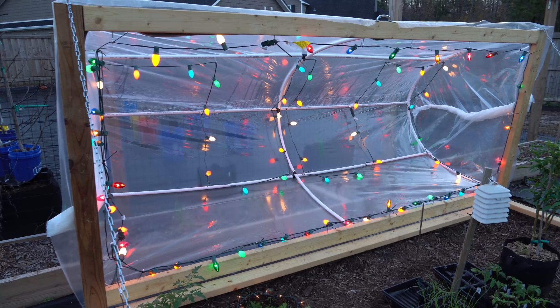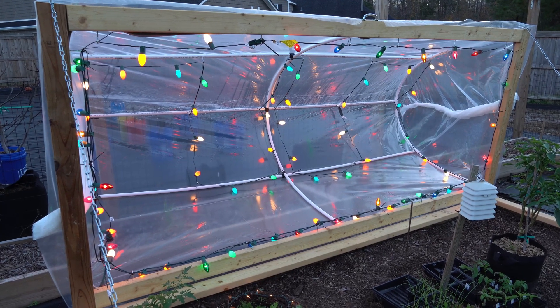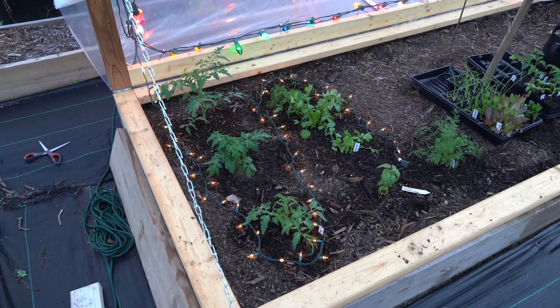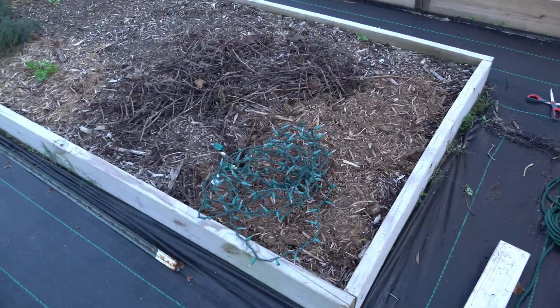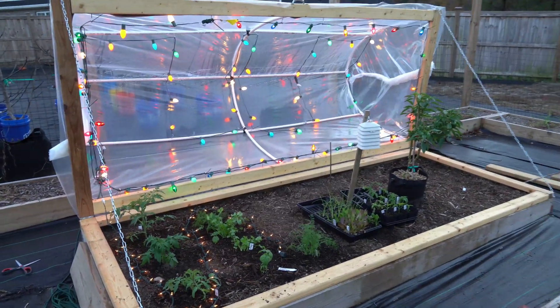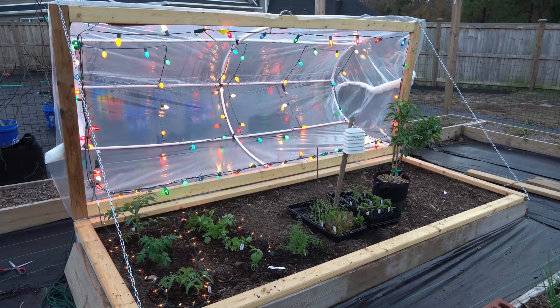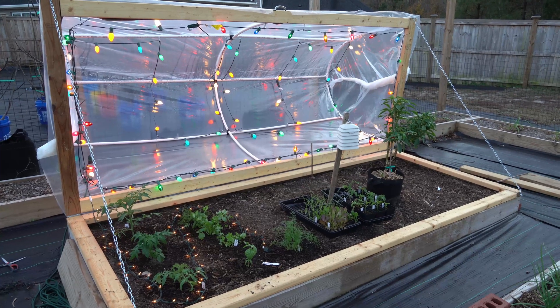All three of my C9 incandescent light strands are up and they all look pretty good. One thing I did notice is that one of my mini light strands had gone out on half, so I'm going to have to repair or replace it. But this should give me considerably more cold protection. I still have two days before the cold front comes to get final preparations in order, so I'll replace the burned-out mini light strand to maximize protection.